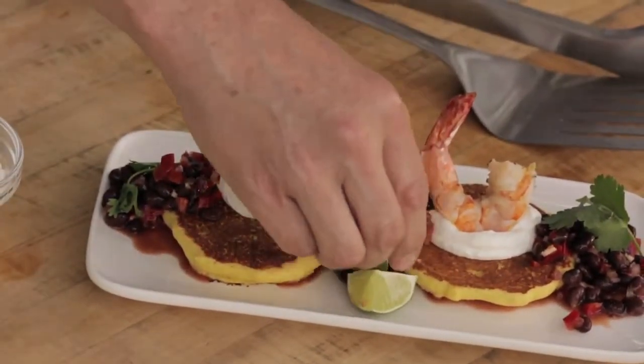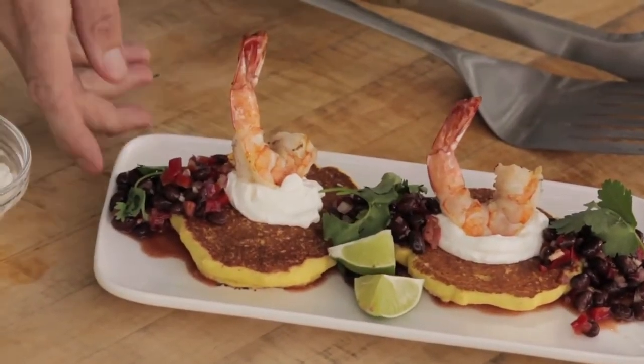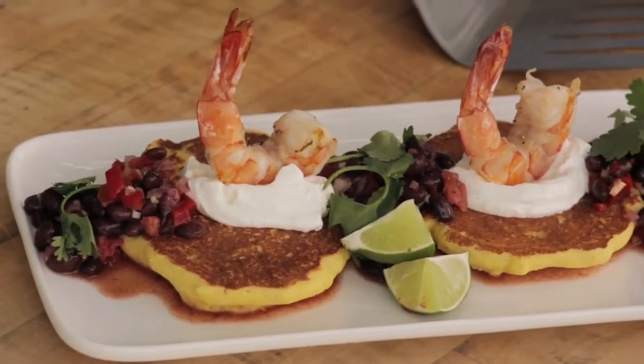And now you've got something that you probably have never grilled before. Instead, you're griddling. Try it — it's fun. And now you know how.